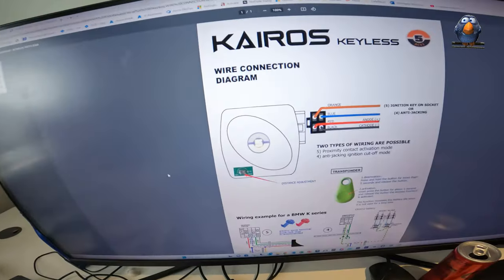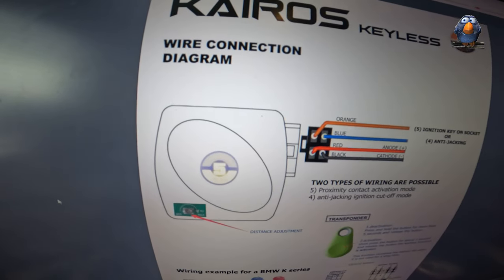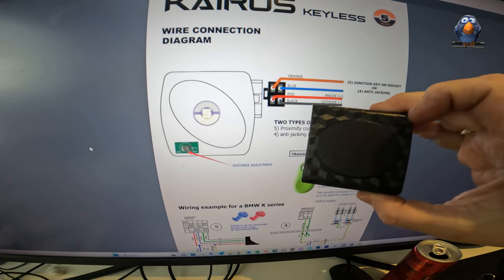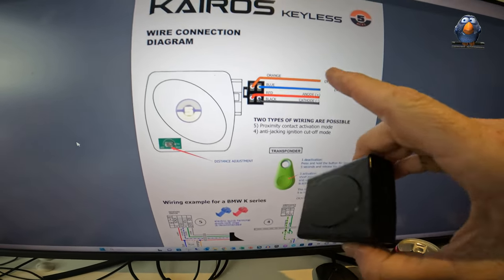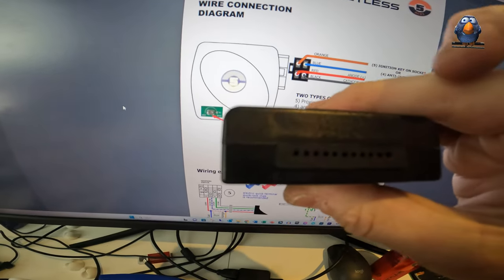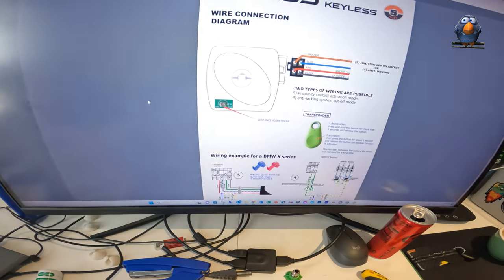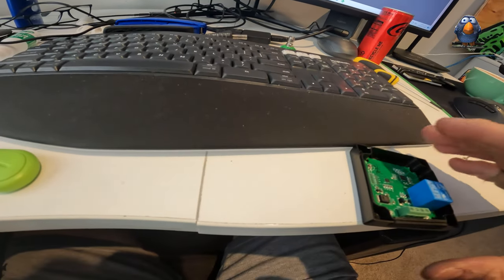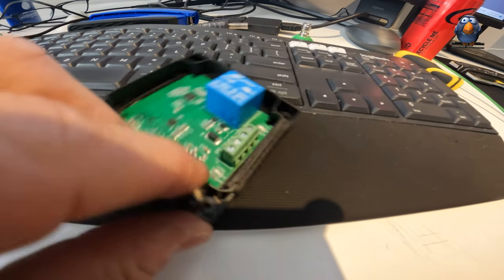This is the Kairos keyless wiring diagram - this is the box that I've got. Annoyingly it doesn't look the same - they show a terminal with four wires but I've got a box with a gazillion holes. The good news is that if you open the little box, inside it looks straightforward - there are actually only four things coming in.